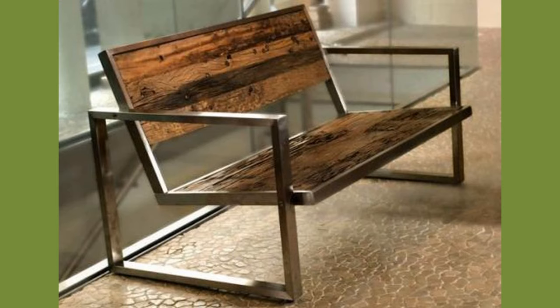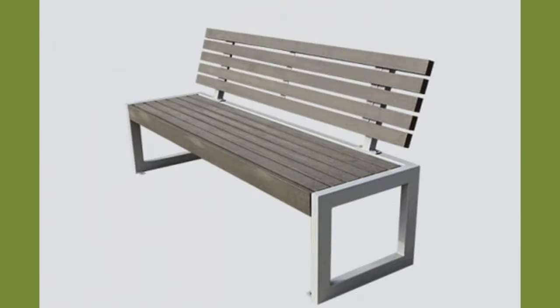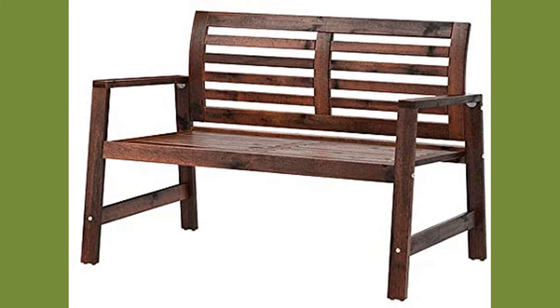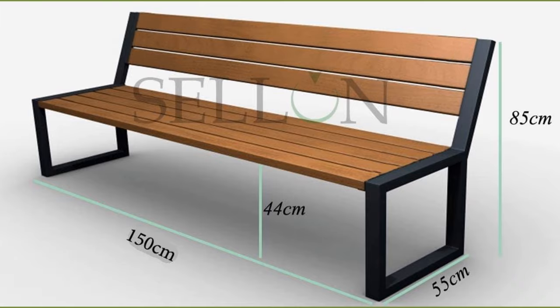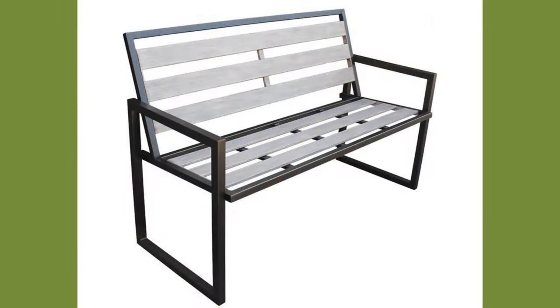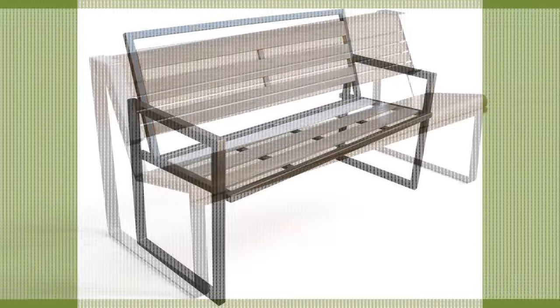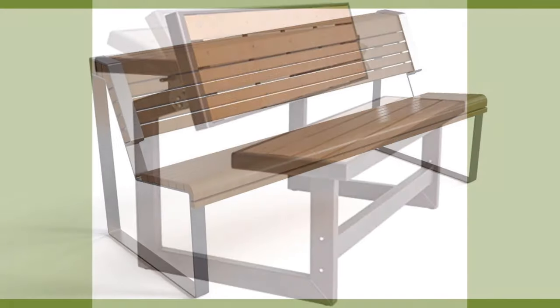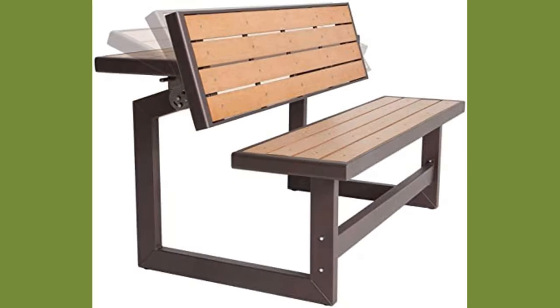Benches were used by the Romans and they were the most common form of sitting in medieval halls, at a time when a chair was a rare luxury reserved for those of high status. Benches were not only used as a seat but were normally wide enough to be used for sleeping on or eating from.